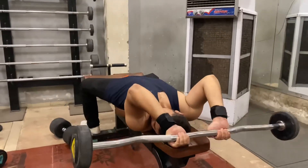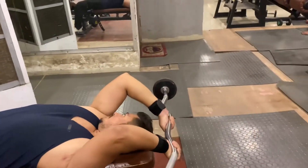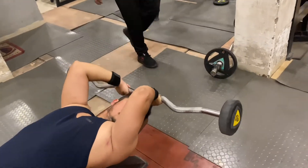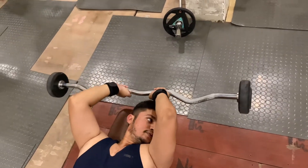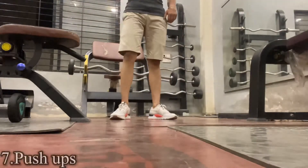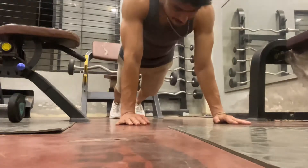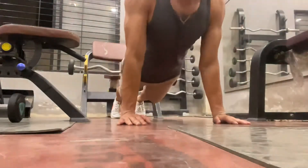When you use the bar for skull crusher, you can get more load on the muscle, which creates better tension and gives you a better result. You can also finish with push-ups as a burnout at the end of this exercise.